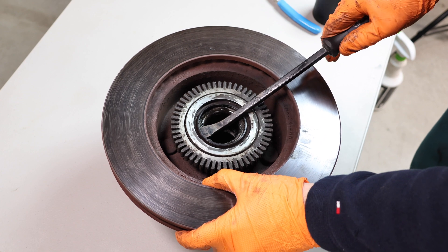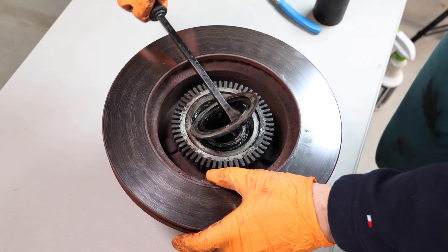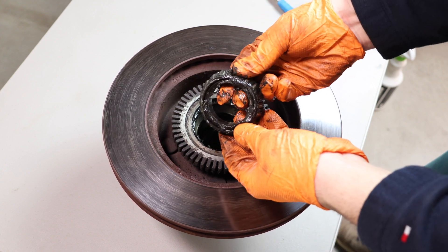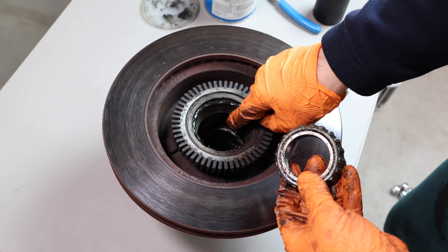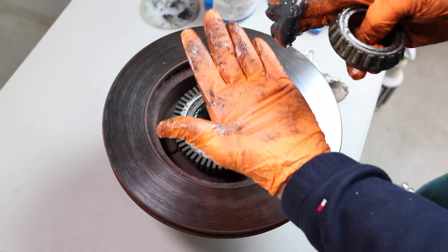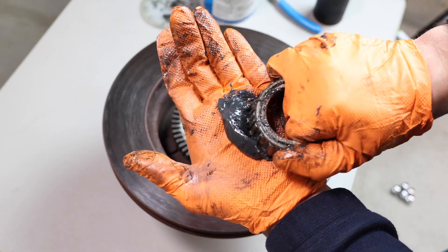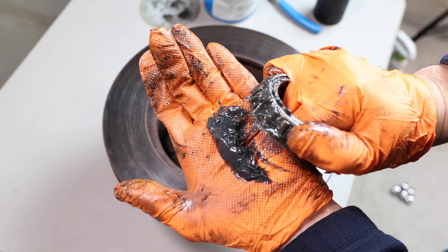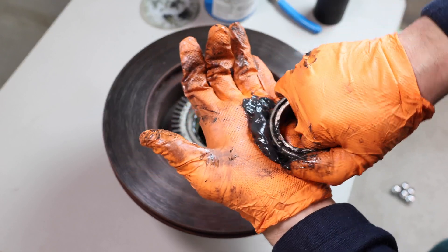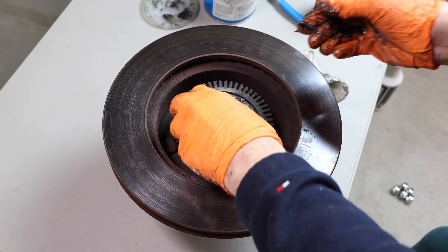Now take a pry bar and pry off this wheel seal here — it doesn't take much force, it comes off pretty easily. Now remove the inner bearing and we're going to repack it. Inspect your bearings and bearing races. If they look fine like mine do, simply repack them and put them back into place. I just put a glob of grease in my palm and slowly press the bearing into the grease until I see the grease come out, then repeat this process all the way around the bearing.